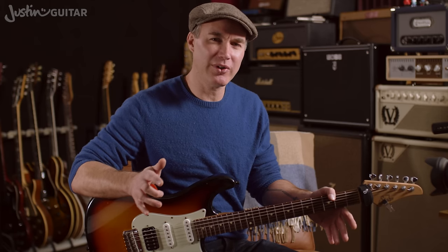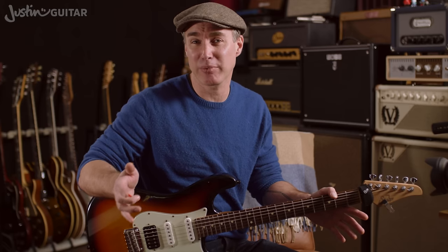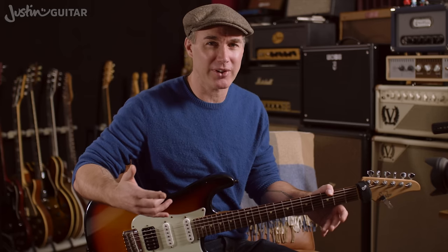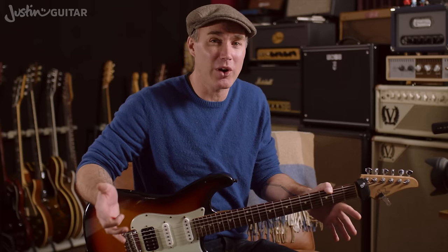Now, for those people using my Beginner Song Course app, where you're playing along with songs all the time, you're probably not likely to be having too much problem with this, because the song doesn't stop. It keeps going, so you kind of have to catch up all the time, and that forces you to make the chord changes — because it's not stopping, and that's what happens in the real world of music.